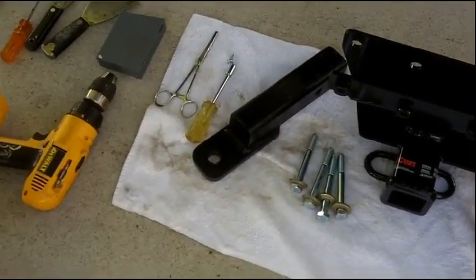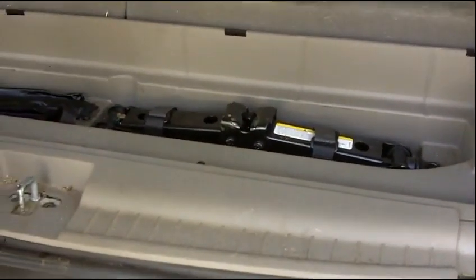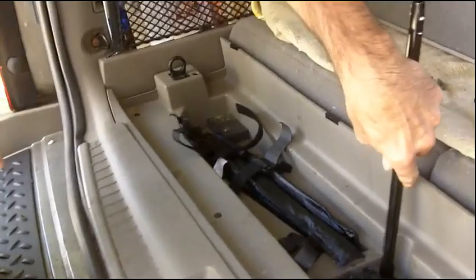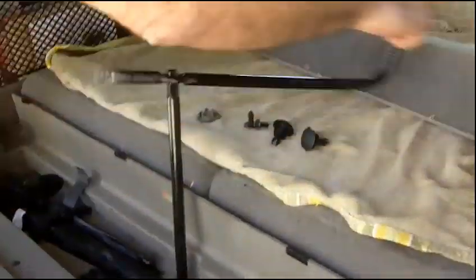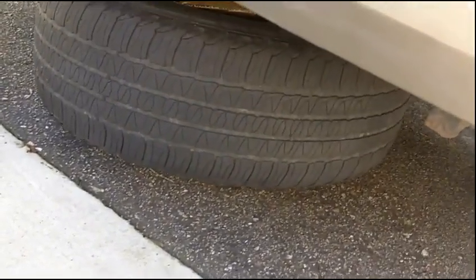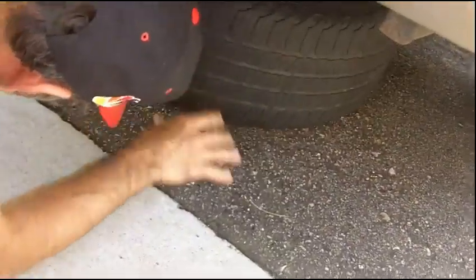We'll install the hitch first. The first thing you need to do is lower the spare tire so you can get to the rear. You take your tire tools, remove the cover on the release, and drop the tire down. You don't have to remove the tire completely — just lower it all the way down and push it out of the way.